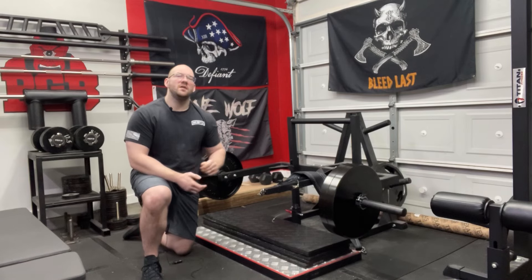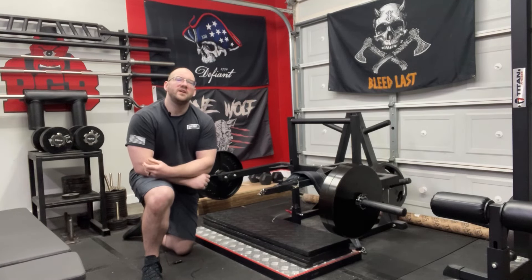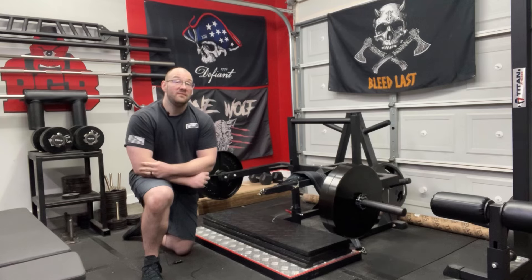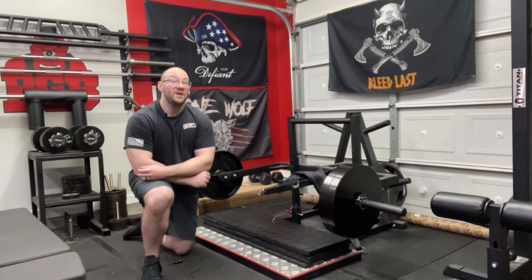To recap: this belt squat and others like it are so valuable because they allow you to effectively train and gain size, get stronger, and work on your squat in the presence of injuries. Space is a commodity in a home gym, and I believe these pieces are more than worth it if you are committed to training your legs and getting stronger. Give me your reasons for why you believe a belt squat is effective — I appreciate y'all watching and I'll catch y'all on the next one.